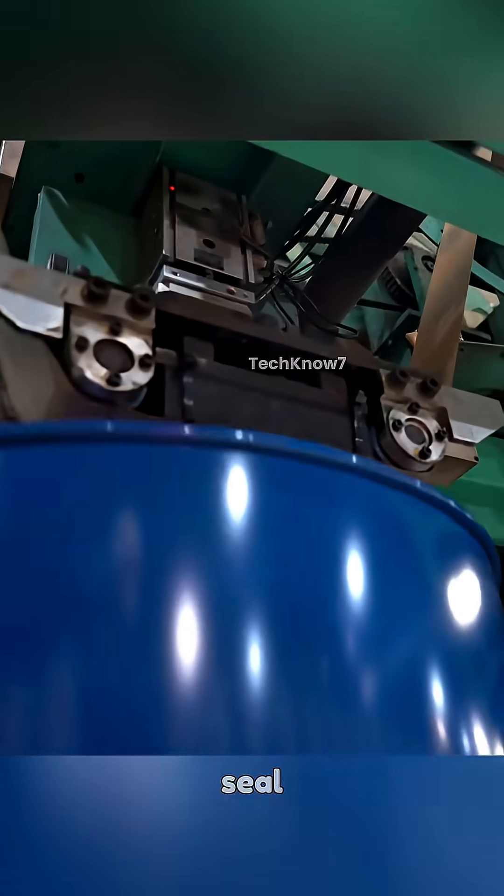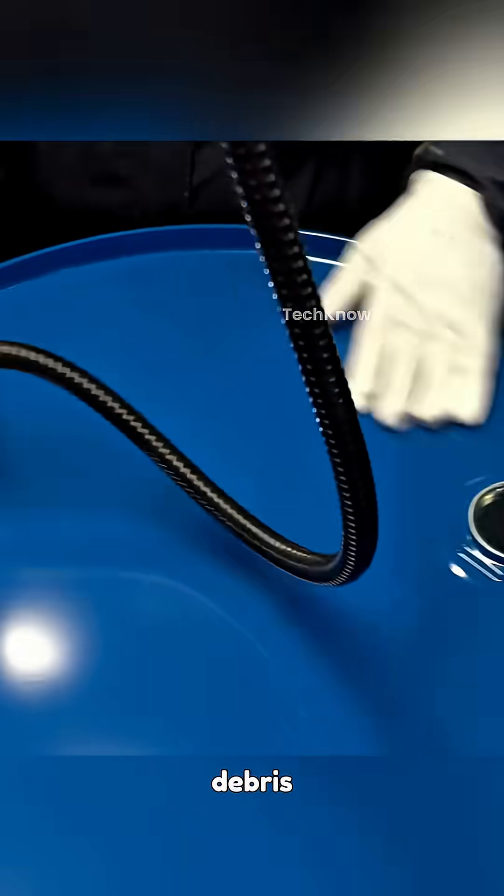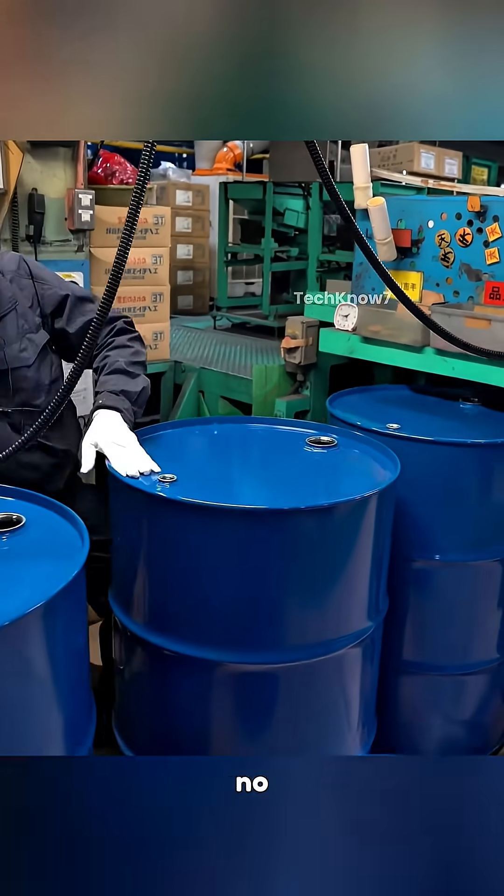Once cooled, the protective seal is removed, and a technician shines a light inside the drum to verify that the interior is flawless — no debris, no coating flaws, and absolutely no leakage points.